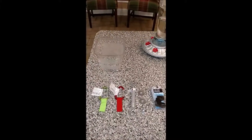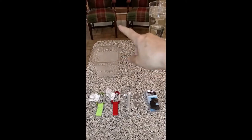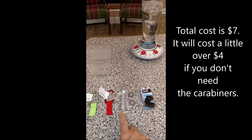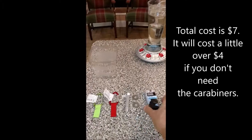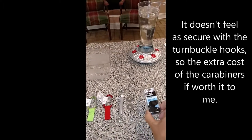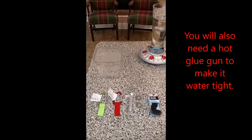Here are all the pieces you're going to need to make your ant moat: your plastic container, two carabiners, a turnbuckle, two quarter inch flat washers, one quarter inch hex nut, and half inch flat washers. There are 10 of them in the pack so you can make five ant moats if you want — you'll have extra.